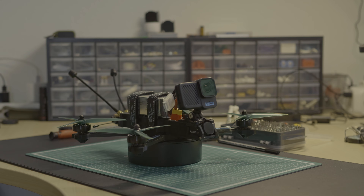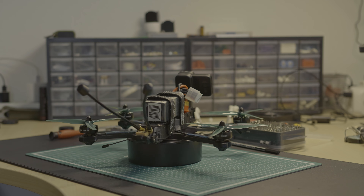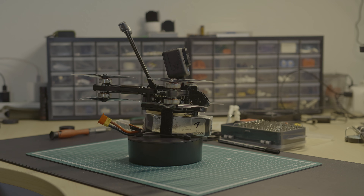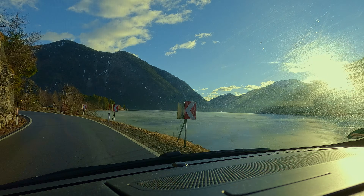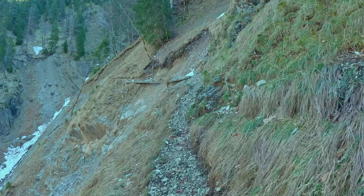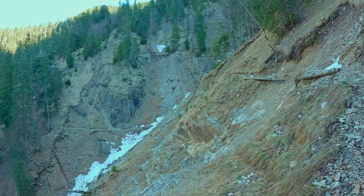My drones are relatively small for long-range purposes. The Bob 5-7 is a 6-inch quad, and the Recon Y-6 is a 5-inch hexacopter. I have always wanted to try a 7-inch drone. A 10-inch quadcopter is too big for me in terms of portability and weight, because I love hiking with my drones to reach special, quiet places.